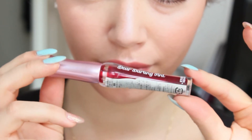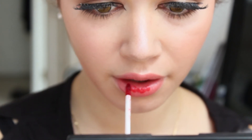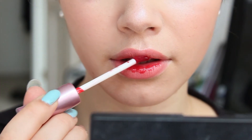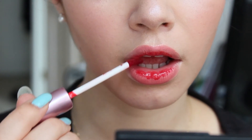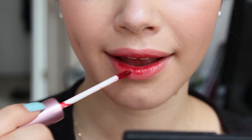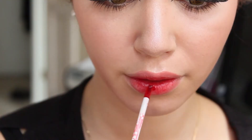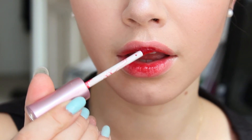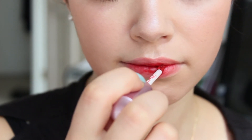Taking the Dear Darling tint also from Etude House, also included in the giveaway, I dab it lightly on my bottom and top lip, not going for a very structured look. I wanted it to look natural, which is why it may seem a little messy. After the first coat is dried I added a tiny bit more for a darker gradient and just let it dry.